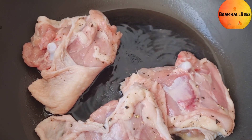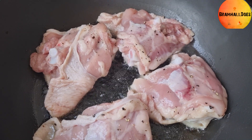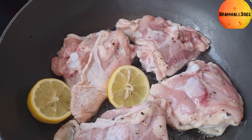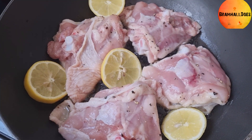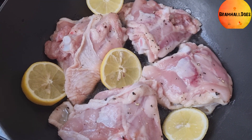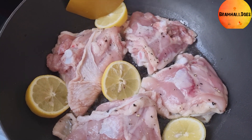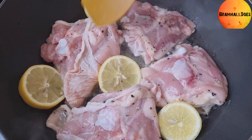We've got the chicken going now. Take one of the lemons and — since we're working with just four thighs at a time — add the lemon chunks straight into the pan, tips, skin and all.